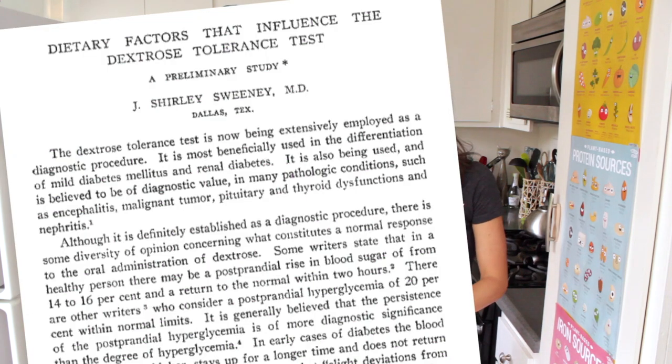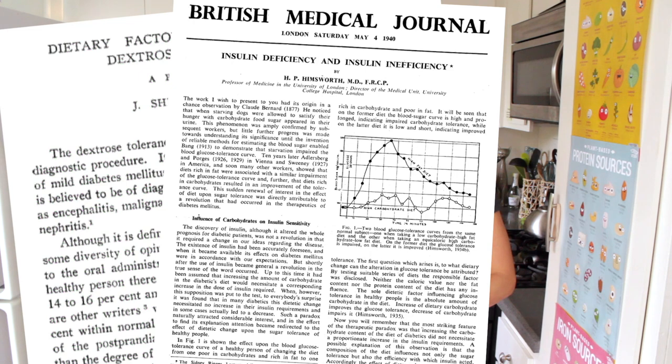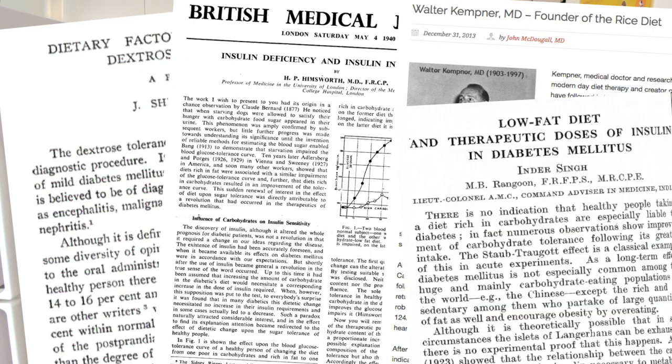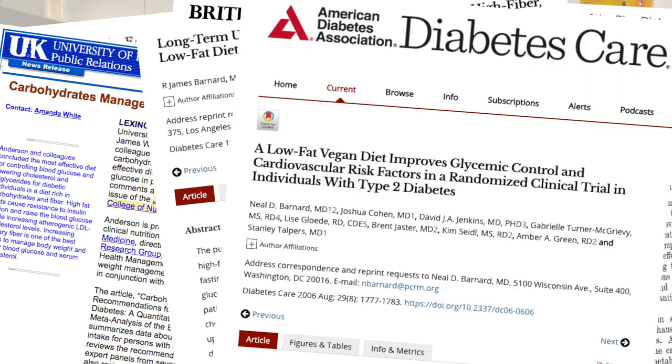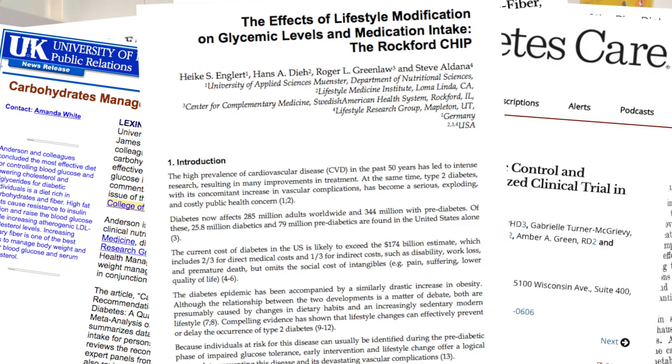There have been studies since Sweeney in the 20s, Hemsworth in the 30s, Tempner in the 40s, Singh in the 50s, Anderson in the 70s, Pritikin in the 80s, Dr. Neil Barnard in the 90s, and Hans Diehl in the 2000s. All of these researchers and medical professionals showed that when you increase the fat in a person's diet — a healthy person without type 2 diabetes — their blood sugar goes up, their insulin resistance goes up.